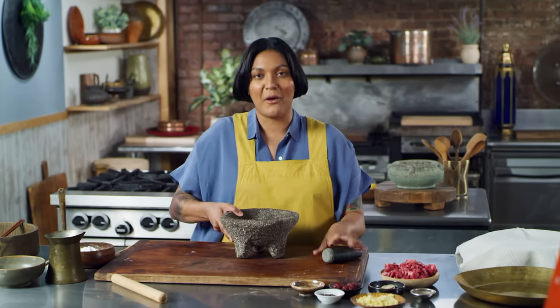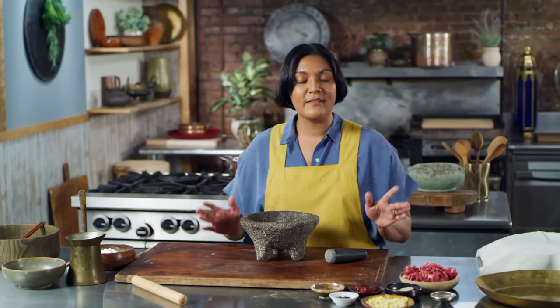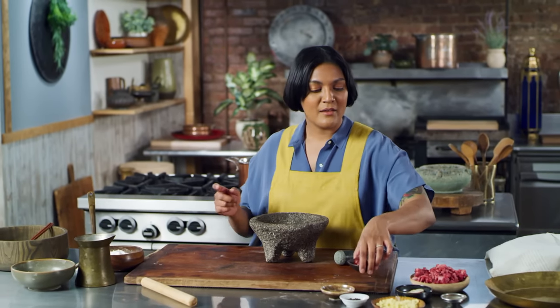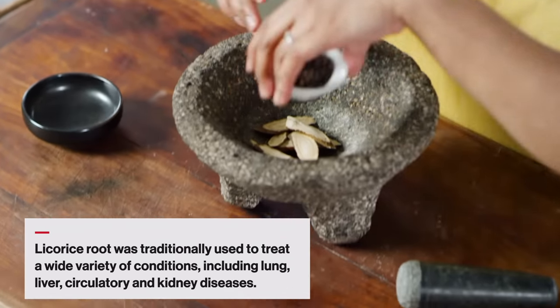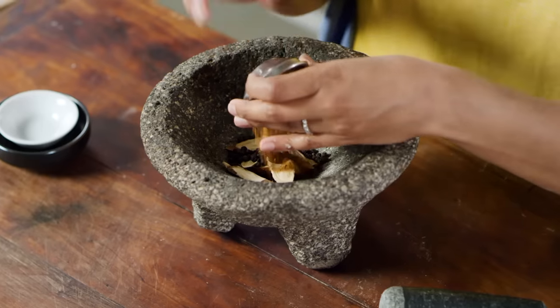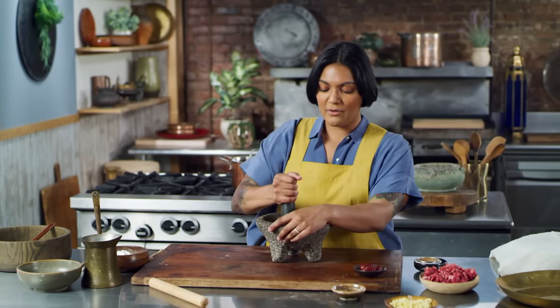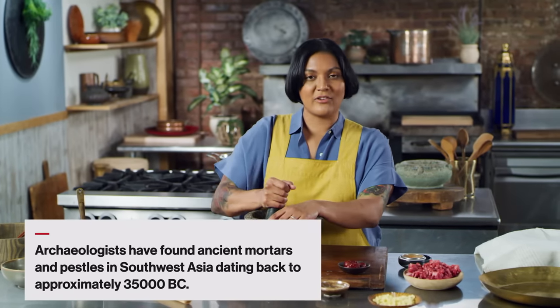While my dough rests, I'm going to start working on the filling. First, I'm going to pound up these medicinal spices. In Zhang Zhongxing's medicinal writings, he had a treatment for frostbite called guizi tang — a tea that included jujube fruit, licorice root, cinnamon, ginger, black pepper, and white peony root. Those are the things we're going to be putting in our dumplings today. I'm going to start by grinding up some licorice root, black pepper, and cinnamon into as fine a powder as I can, and then we'll also add ginger and jujube fruit — all mixed up with chopped mutton.